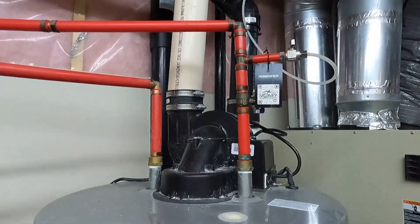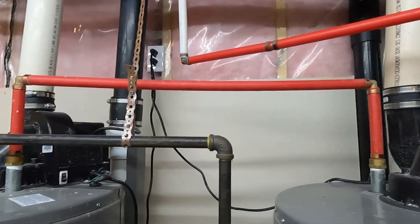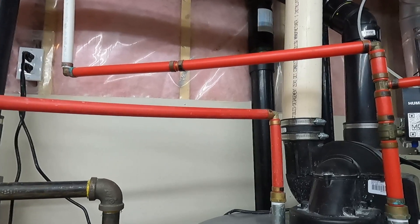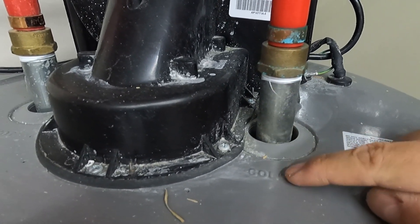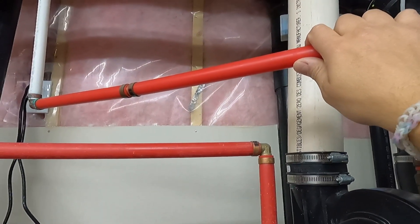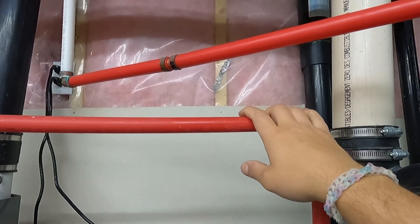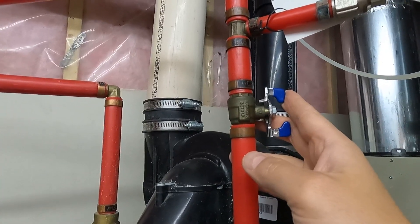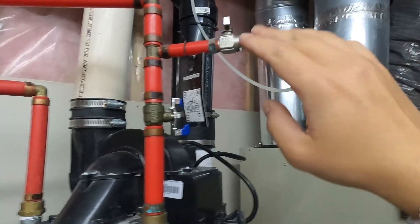To orient ourselves with all these pipes, we need to find out which is the cold water supply and which one is the hot water. To locate the cold water, there are three ways: you can look directly on the hot water tank where one port will be labeled cold and the other hot; you can put your hand on the pipes to feel which is cold; or you can find the valve to close the water supply, which is most likely located directly on the cold water supply line.